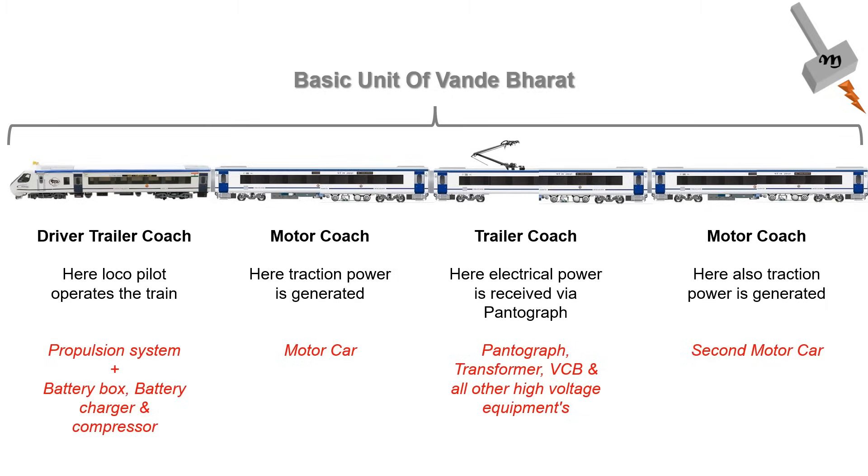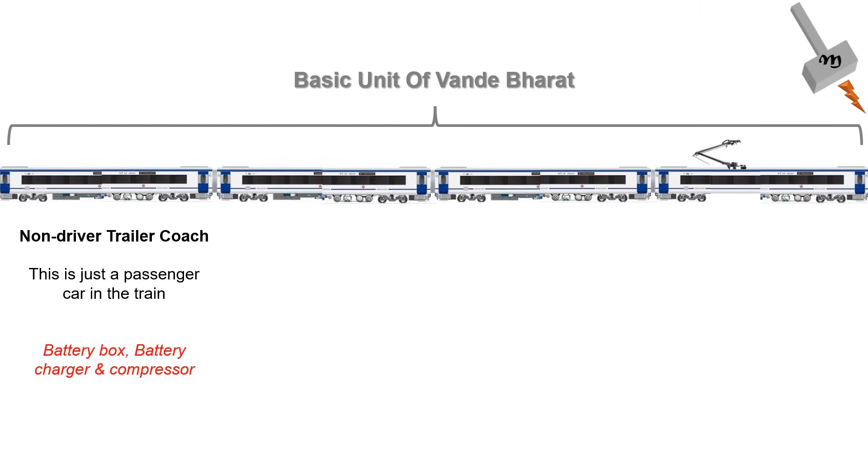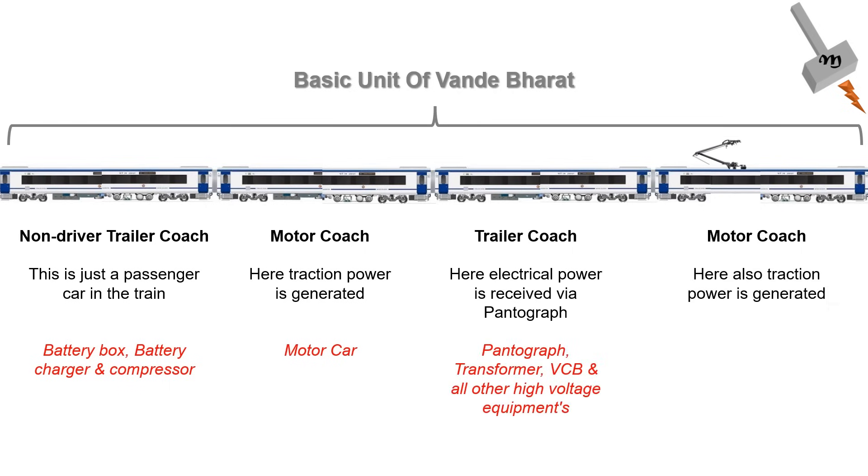There are two more basic units in between. The construction of that basic unit is: non-driving trailer car, then the motor car, then the trailer car, and the last one being a motor car. We can say every alternate coach in a Vande Bharat is a motor car, which tells us that the Vande Bharat has 50% motorization.